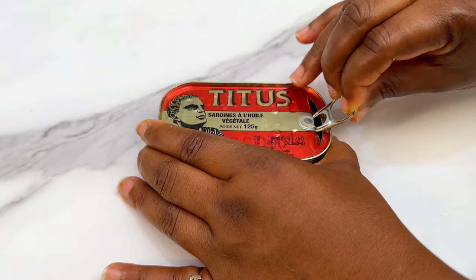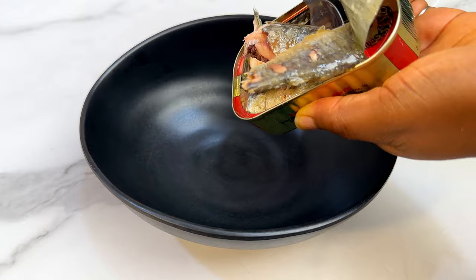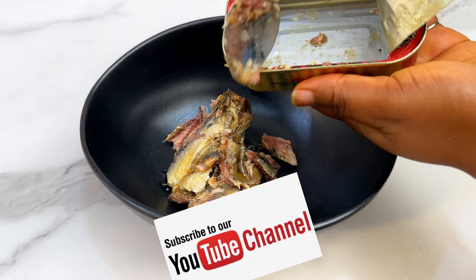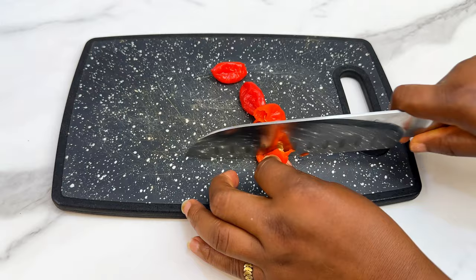While the dough is proofing, let's prepare the sardine filling. Bring out your titus sardine, drain the oil — you can save that for noodles or other use later. Pour the fish into a bowl. Now get some chopped onions and some pepper. This is optional, but I like pepper a lot, so I'm using some scotch bonnet pepper — just chop it up.